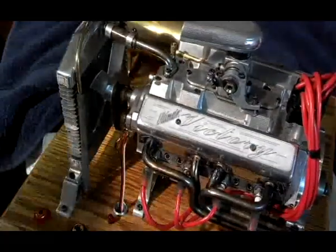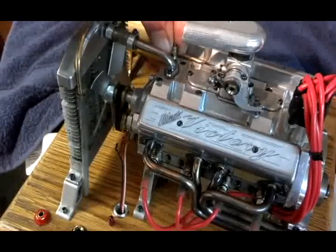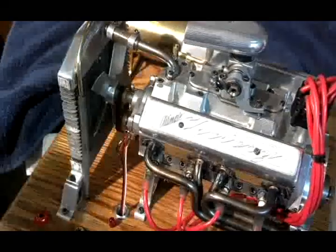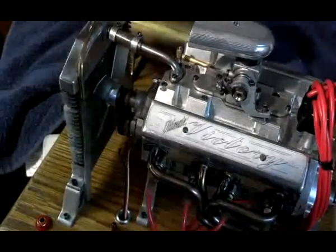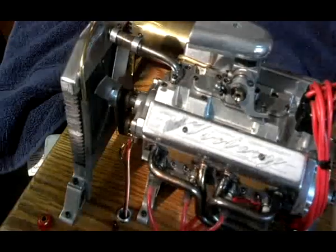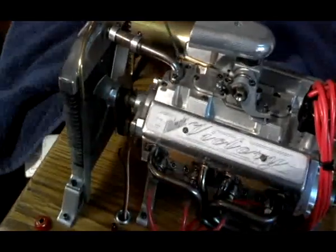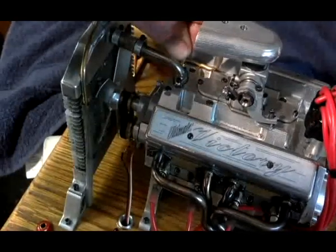There are water cooling passages around the cylinders and also through the head. The water is pumped out of the water pump, through the block, comes out of the rear of the block, up into the head, passes through the head and manifold to the outlet where it goes back into the radiator. I have a splash oil system — the oil is contained in the crankcase and this engine runs on straight fuel, no oil in the fuel. I have a dipstick for measuring the oil, and unfortunately it does burn a little bit.